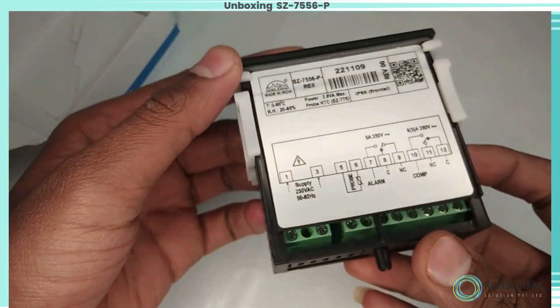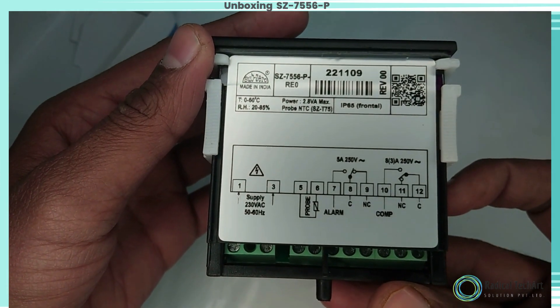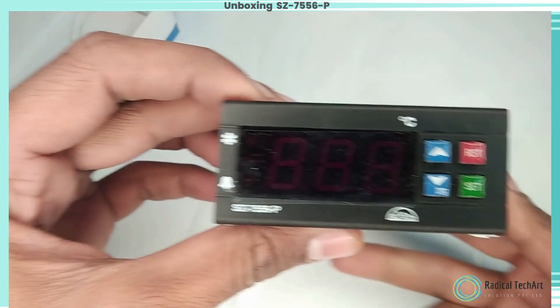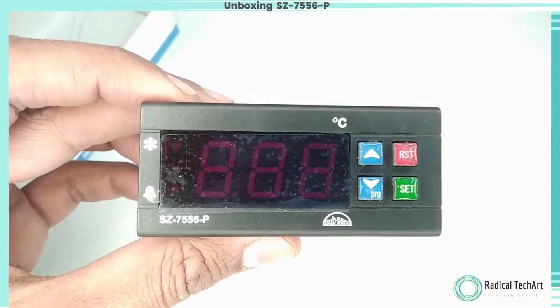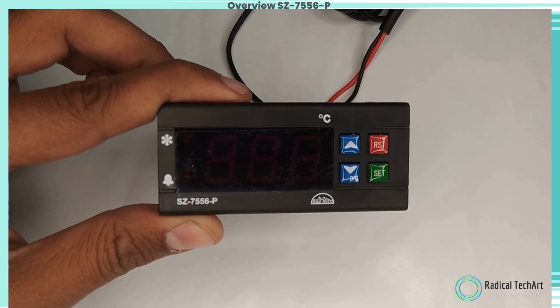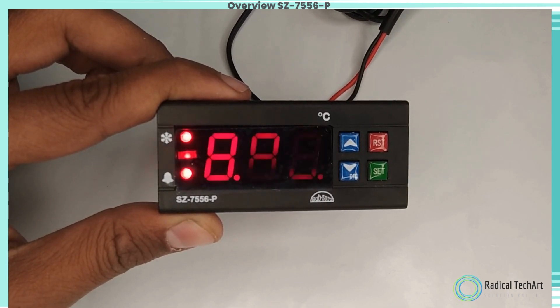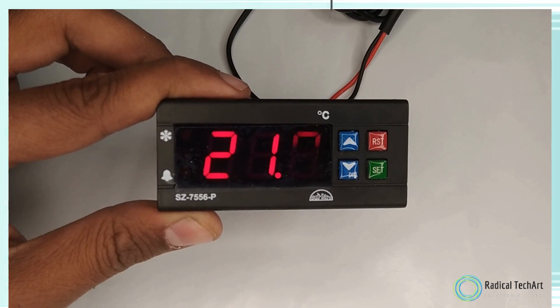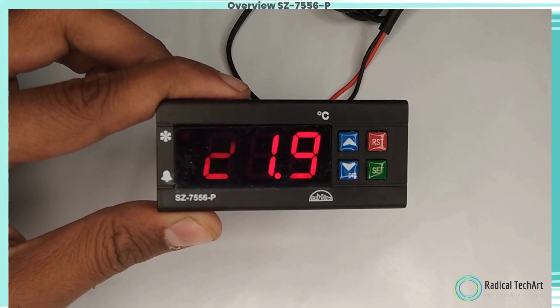The Sub-Zero series SC-7556P are aesthetically superior versions of their predecessors. The SC-7556 and 5.8P are two relay controllers, specifically designed for panel AC, oil cooler, package AC, and similar kinds of applications.